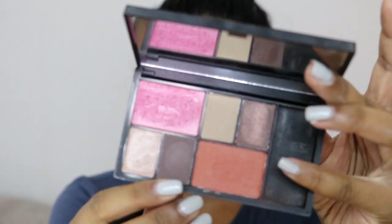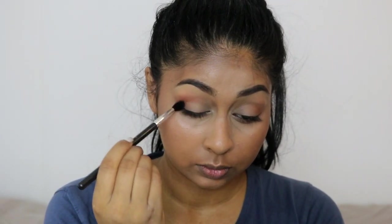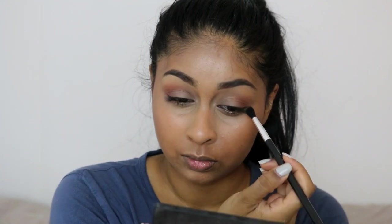The next shade I'm taking is the darkest brown in the palette and I'm going to be using this only on the outer corner. I did bring it into the crease a bit and mostly into the inner corner as well, but you just want to blend and mostly keep it to the outer corner.